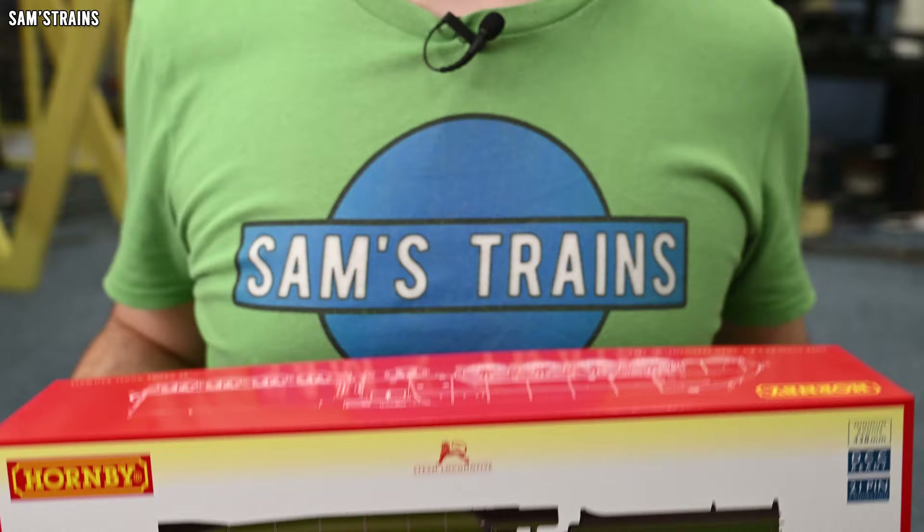Just a few days ago I was thinking to myself, it's been quite some time since Hornby released something new, and then just a couple of hours later I got an email to say the new P2 was in stock. So I paid my money and here is the P2.